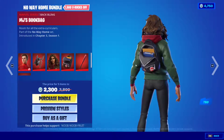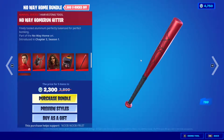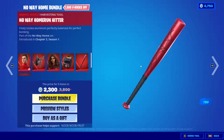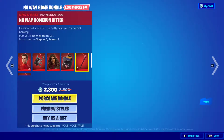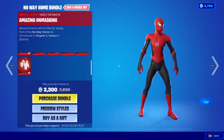MJ comes with her backbling — MJ's book bag — and there's even a little Spider-Man icon sticker on it. Then we have the pickaxe, the No Way Home Run Hitter. It has a bat swing sound effect and a really beautiful red and gold splash effect.